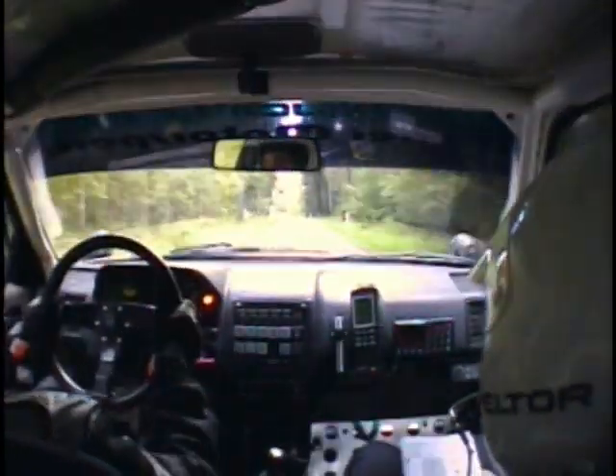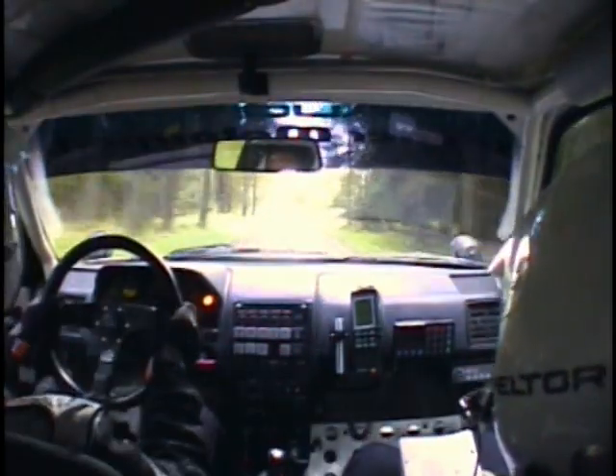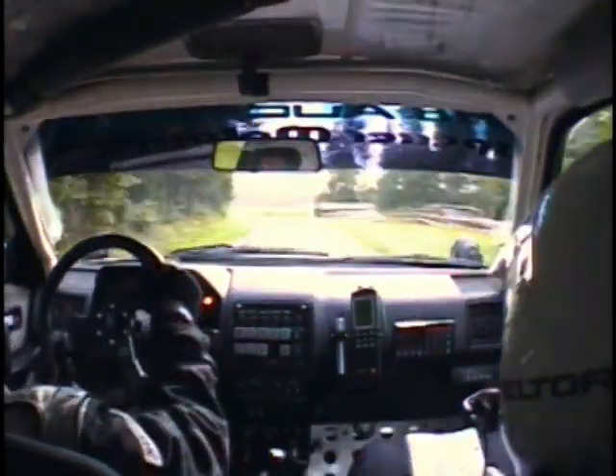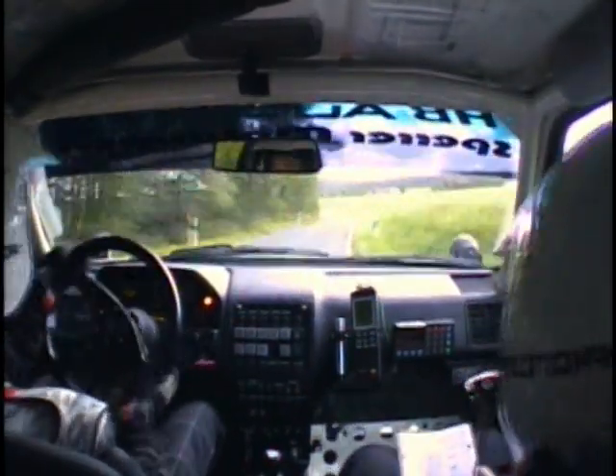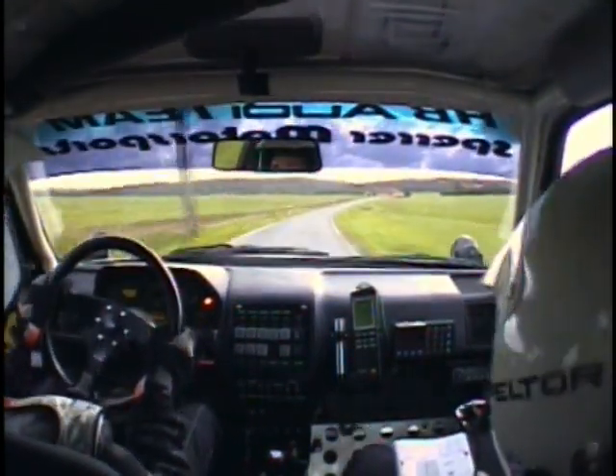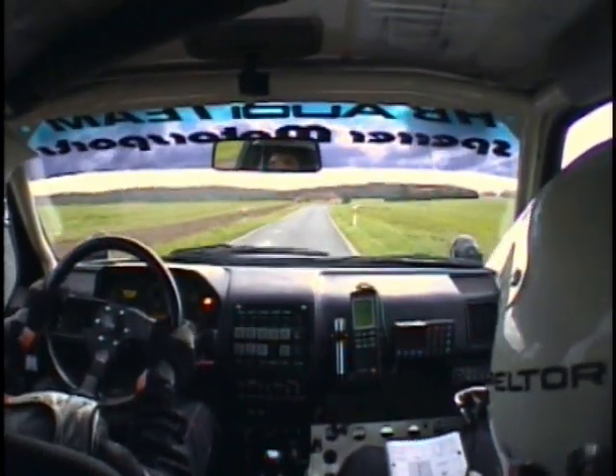Et gauche 90, moins, Milon. Risque gravier. Et droite 90, moins, Milon. Sur gauche, à fond, corde. Et gauche 120, moins, très long, ouvre. Sur droite, à fond. Sur gauche 120, plus, semi-court.